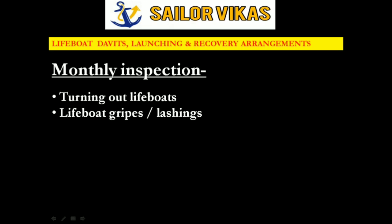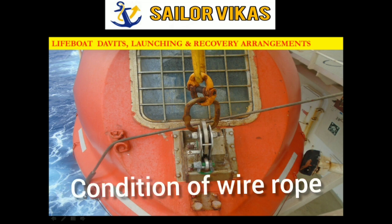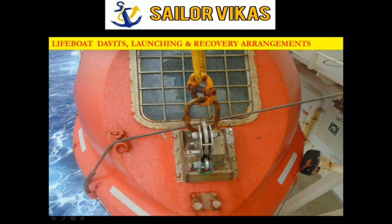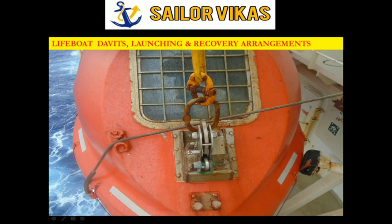The second monthly item is inspection of lifeboat gripes and lashings. For gripes, which we checked weekly for whether they are taut, in the monthly inspection we check the condition of the wire rope. We also check whether it is causing any chafing on the lifeboat hull or whether the wire is getting damaged. Here you can see a packing placed to protect both the wire rope and the lifeboat hull — this is a good practice to verify in monthly inspection.